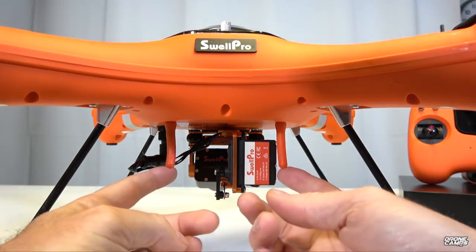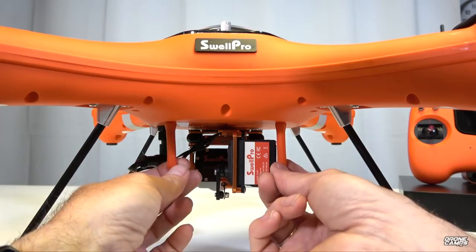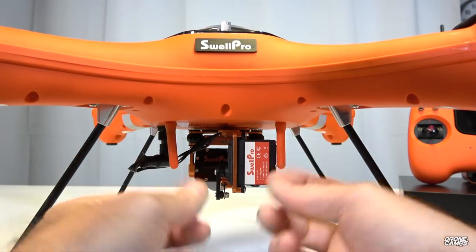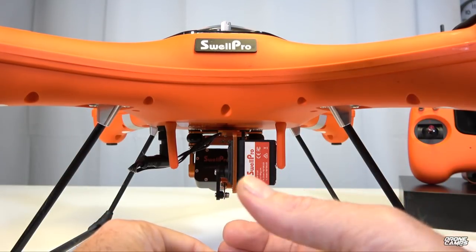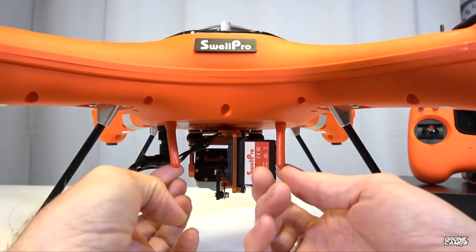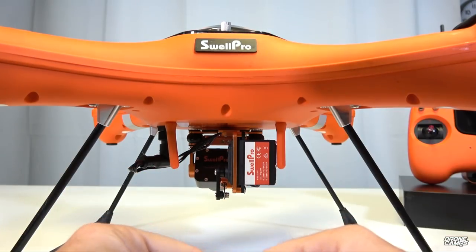Looking at the very back of the drone, there are two little rubber-coated antennas sticking down. I'd suggest taking these antennas out of the rubber posts and putting them up inside the body of the drone for a much better signal. When you splash down at distance, you can sometimes lose connectivity, so it's very important to relocate these antennas to a higher position inside the aircraft body to avoid signal loss.